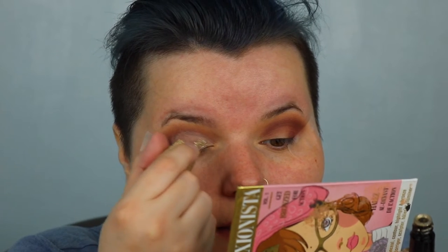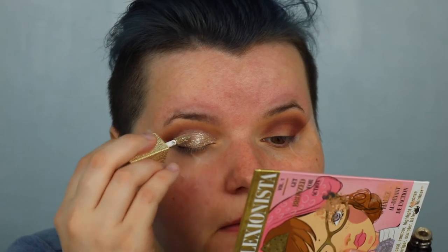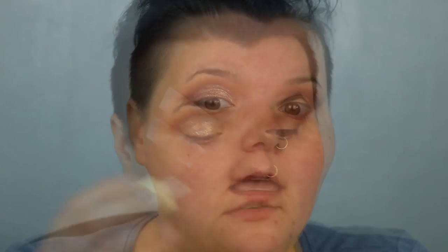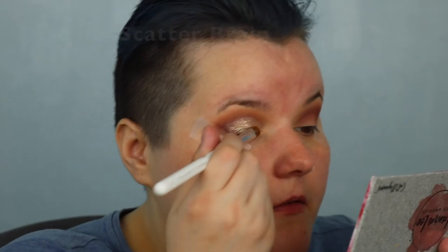This is a liquid glitter eyeshadow, so I'm going to be really careful and just kind of pat it onto the lid. Then I'm going to put gold on top — I'm going to take the Loralee palette, grab that gold shade from the Loralee Garden palette, and just press it on top.